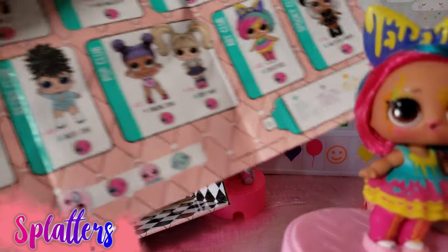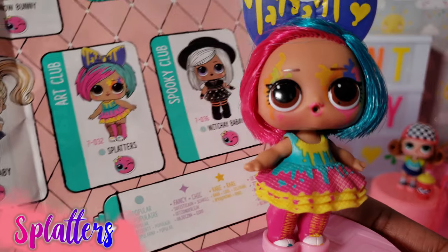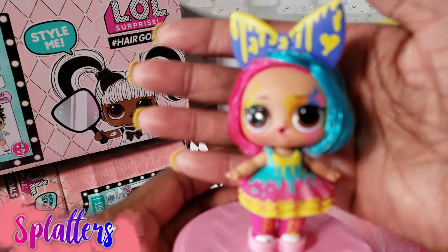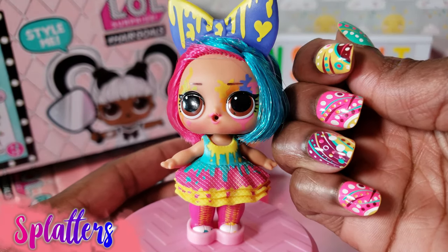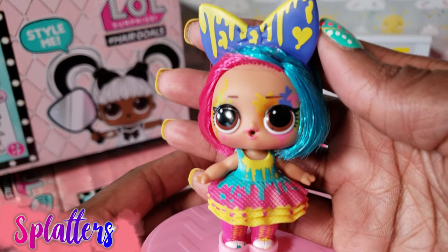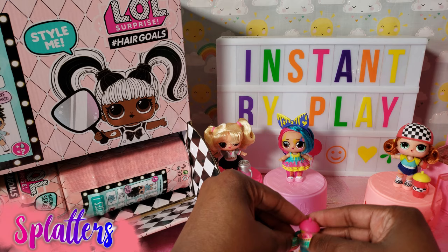Okay guys, so we have her all dressed and this is Splatters — our little girl right there. I am so excited to have her. She's in the art club and oh she's so cute. She matches my nails — I just love it. I can't stop staring at her but I guess I gotta go ahead and open up another little girl. See who we have. So Splatters, go join your buds over there. There's her little bottle. Let's go on to the next one.